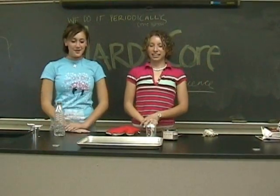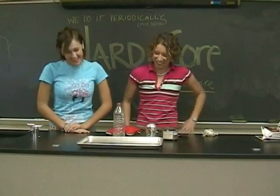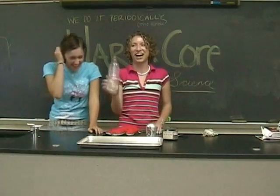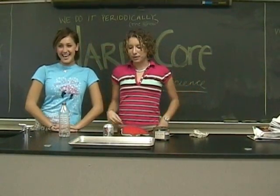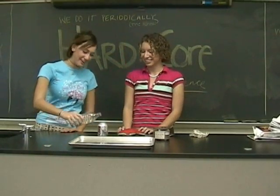Hi! Today we're going to do a show about water. And today we're going to do a science experiment with a Coke can and water. Start by pouring a little bit of water.